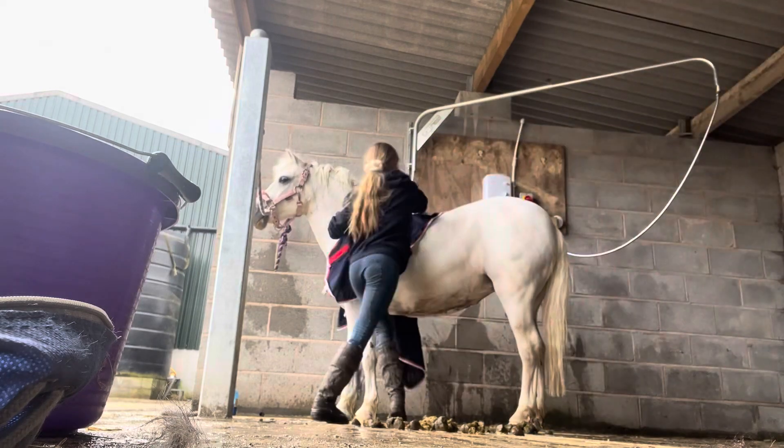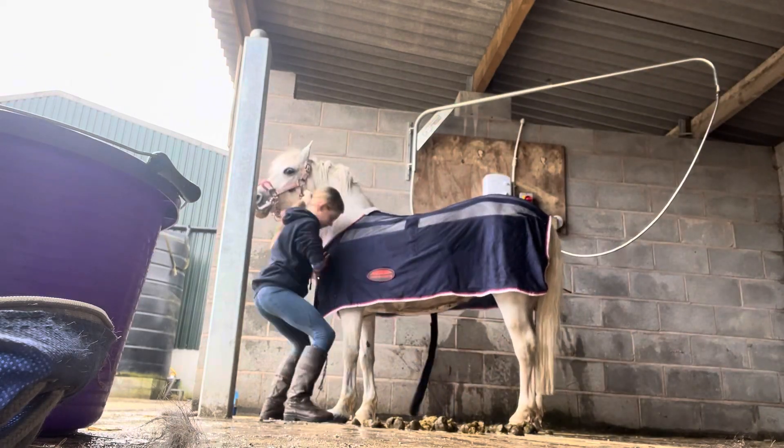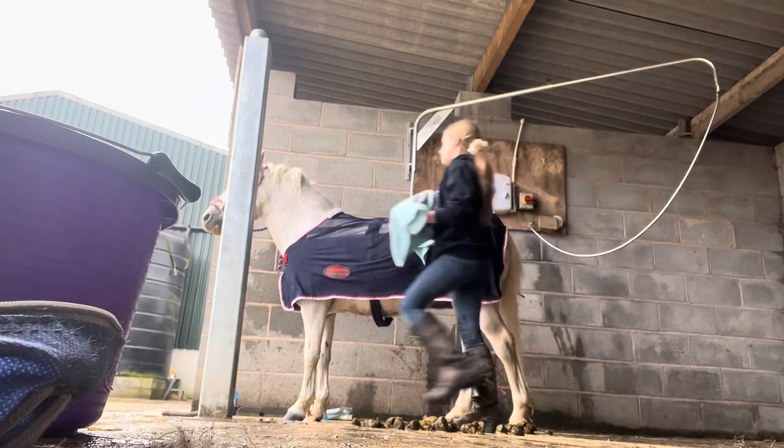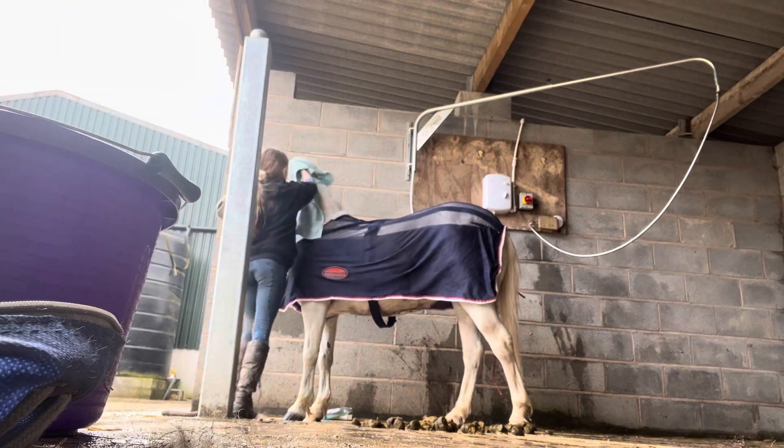After putting the sweat rug back on and taking it off, I'm going to be using a towel to get the excess water off of Bluebell's mane, tail, and neck.